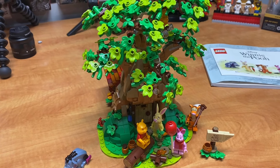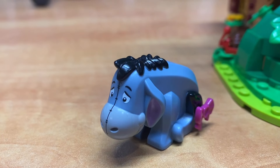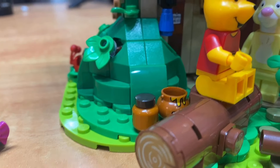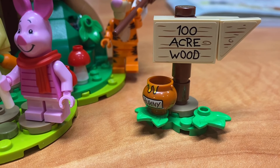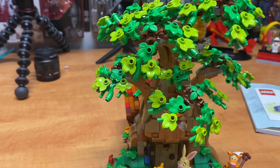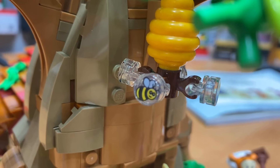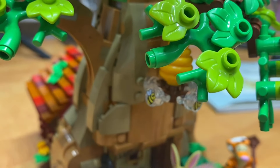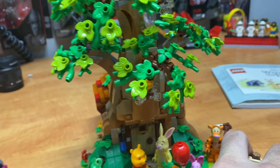The Winnie the Pooh set is built — let's take a look. Here are some of my favorite characters: Pooh, Rabbit, Piglet, and Tigger. There's the Hundred Acre Wood sign and the honeypot — there are lots of honeypots hidden all over the place. I really like the way they did this tree canopy; they did a really good job of it. There are bee prints — four of them — and you can spin them around. Up in the other top part of the tree there's another hive.